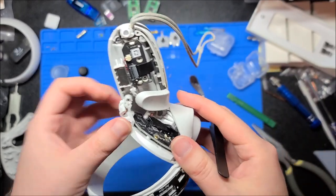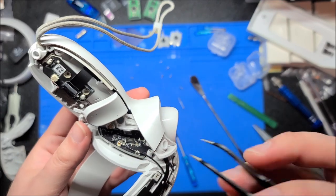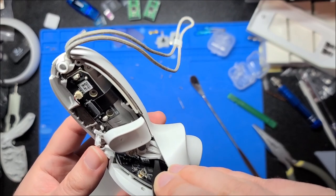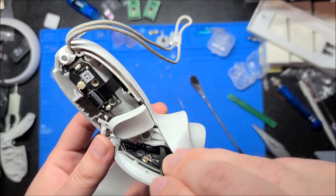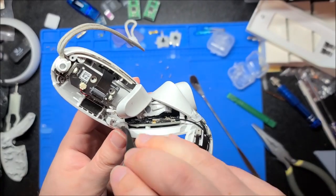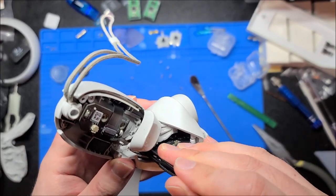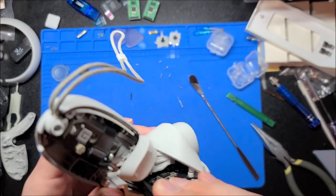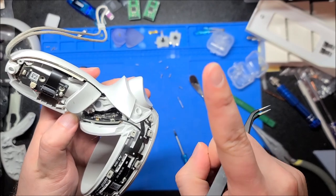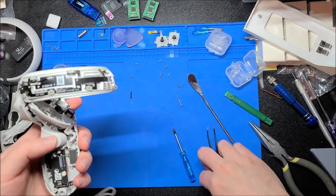Getting this mostly fitted into the mating screw post and lined up but not all the way — then with my tweezers I'm going to grab the ribbon and start feeding it into that ZIF connector. I know this is really hard to see. Once you get most of the way in, just force the post back flush and the connector will be pushed in automatically because of its location. Flip down the locking bar — and there we go. I made it look easy. I've done this exactly once before.